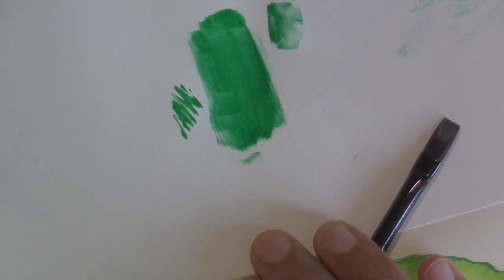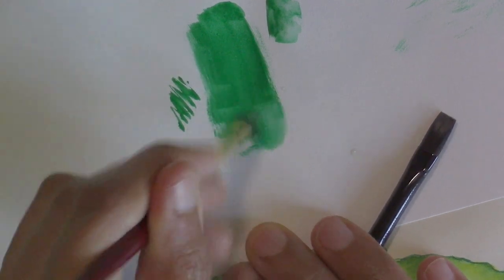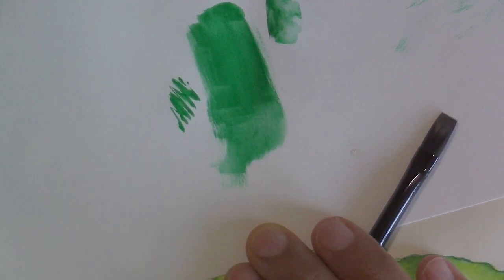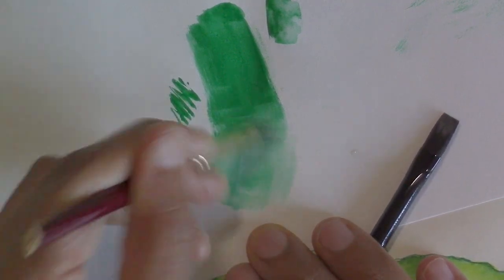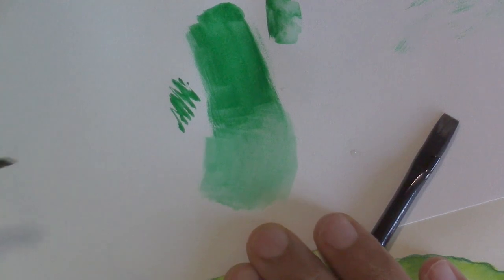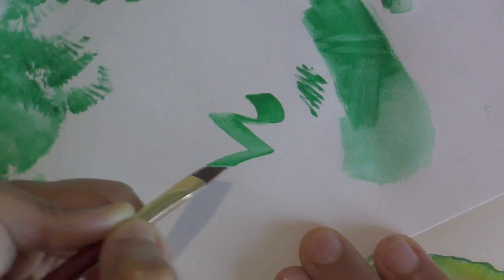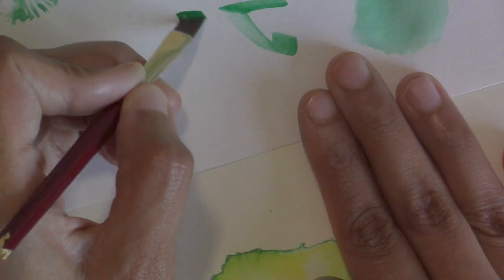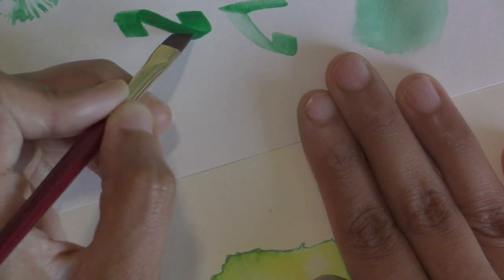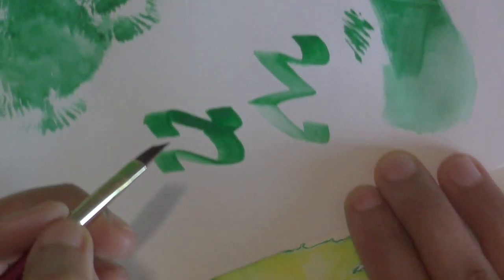If I clean out the brush so it's just damp, I can come back and blend out an edge with just some water, giving nice blended effects. You can do calligraphy with an angle brush too because it's the same shape as a nib, giving you just the right angles. I used to do calligraphy when I was younger.